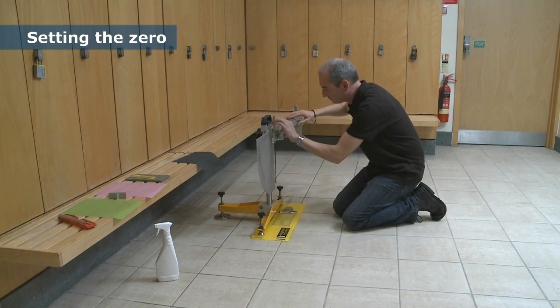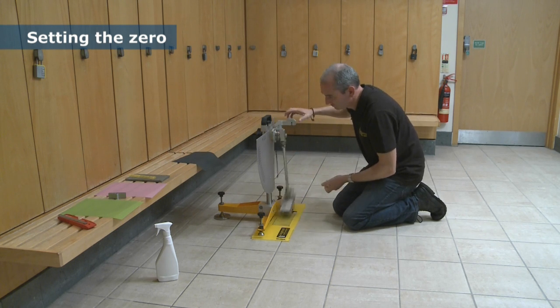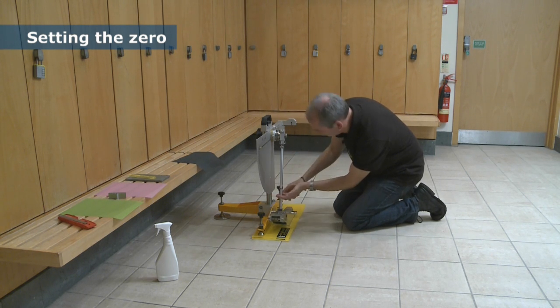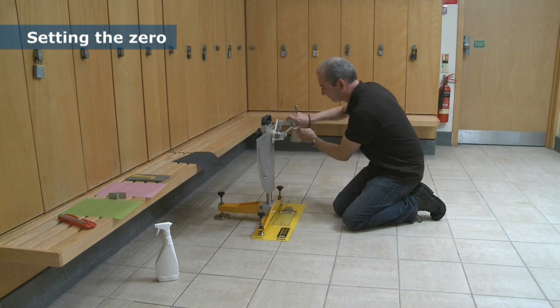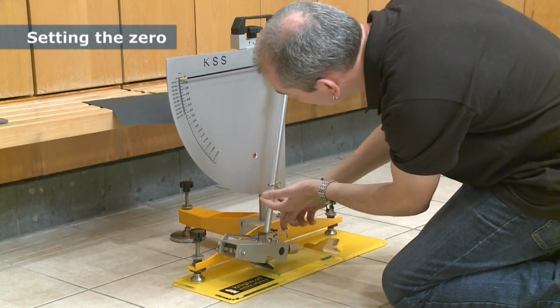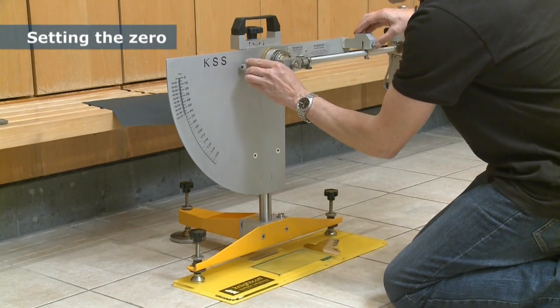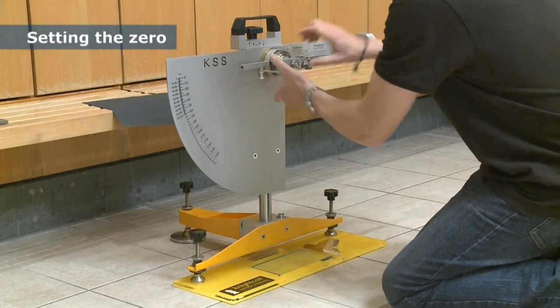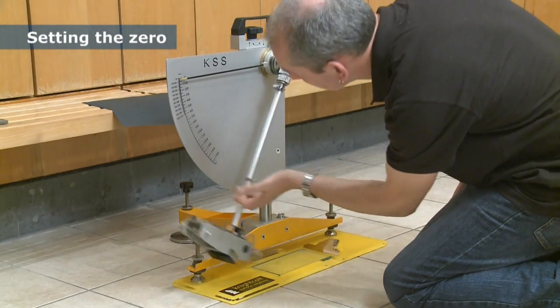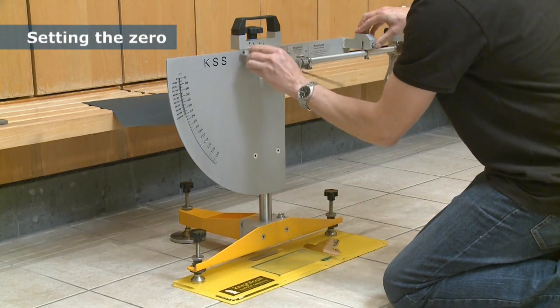The zero must be checked and adjusted each time the pendulum is set up. With the arm raised so that it won't catch the surface, the arm is released as if taking a measurement and the finishing position of the needle is noted. Precise adjustments can be made using the friction ring, which is then locked in position by the outer ring. The zero is re-checked and the process repeated until a consistent zero reading is obtained.